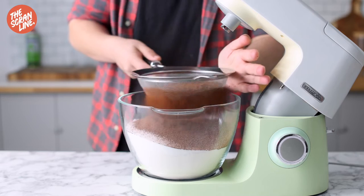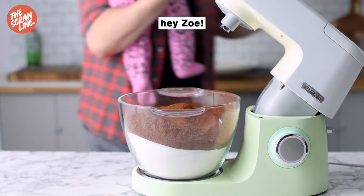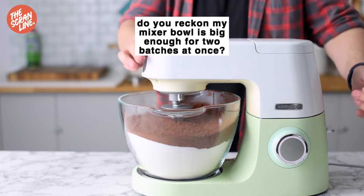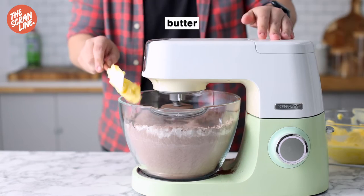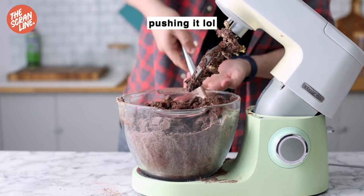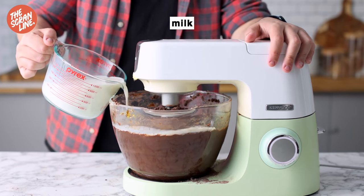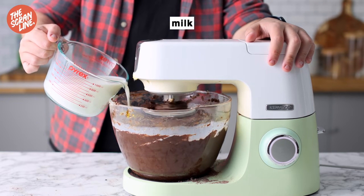This recipe is basically my chocolate bundt cake recipe but doubled. If you don't have a bowl large enough to make it in one go, I'd highly recommend making it in two batches. Once you've mixed the dry ingredients together, add your butter — softened — a little bit at a time.